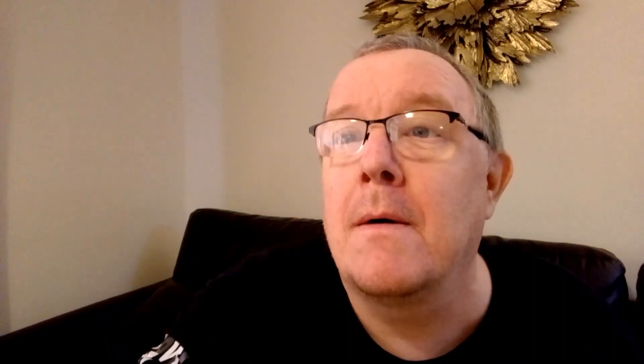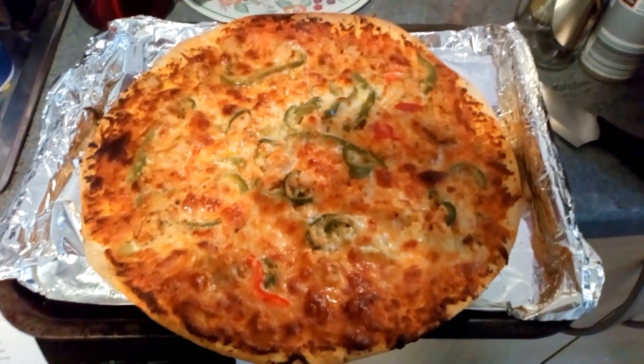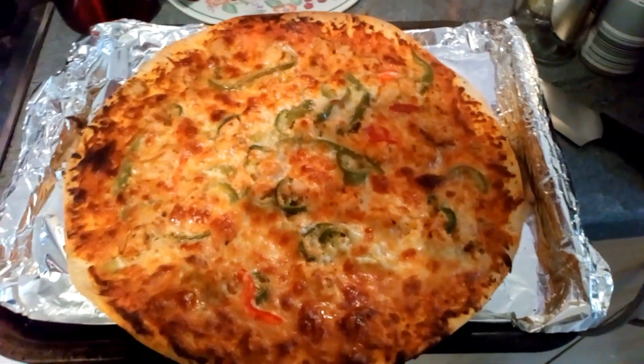Here we are on James Diggins Open World, Channel for the Future, right here, right now. And there it is done — cut it up and we'll review it. Look at that, just look at that.